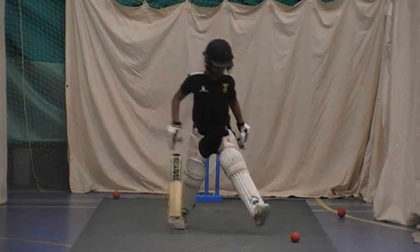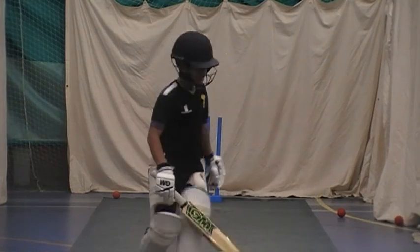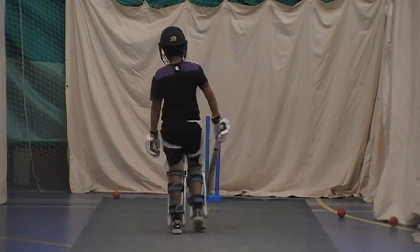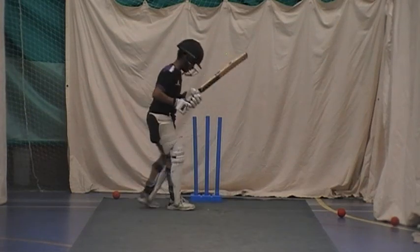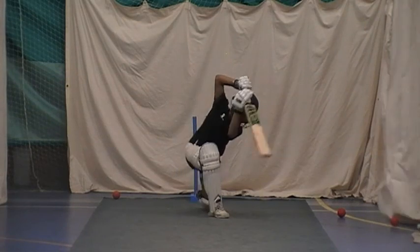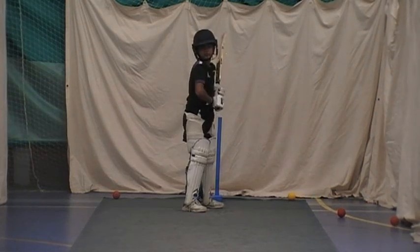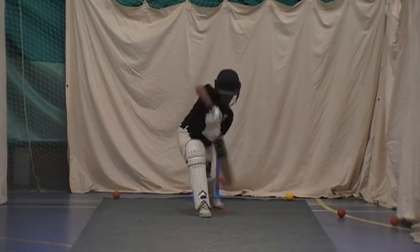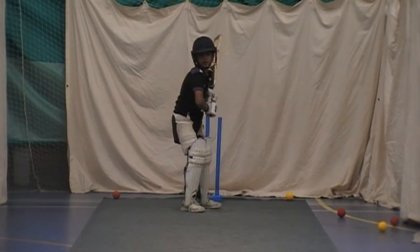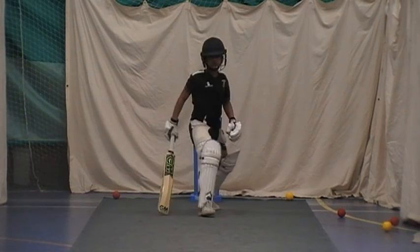Just got those balls out of the way. Keep up the line of the ball. There you go. Good. Good. Good. Nice. Good.